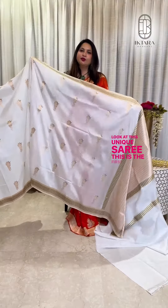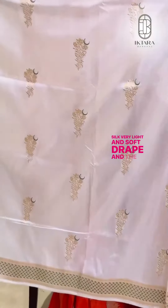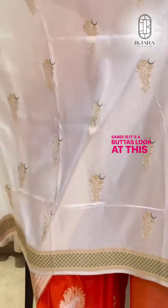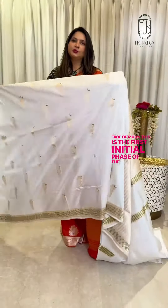Look at this unique saadi. This is the first design in Iktara silk — very light and soft pick. The uniqueness of this saadi is its butas. Look at this buta — it's a zari ka buta, which has the shape of a phase of moon. This is the first initial phase of the moon.